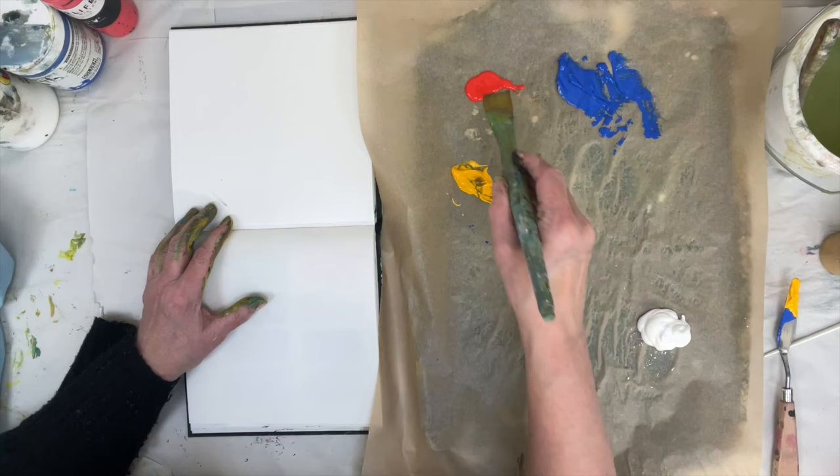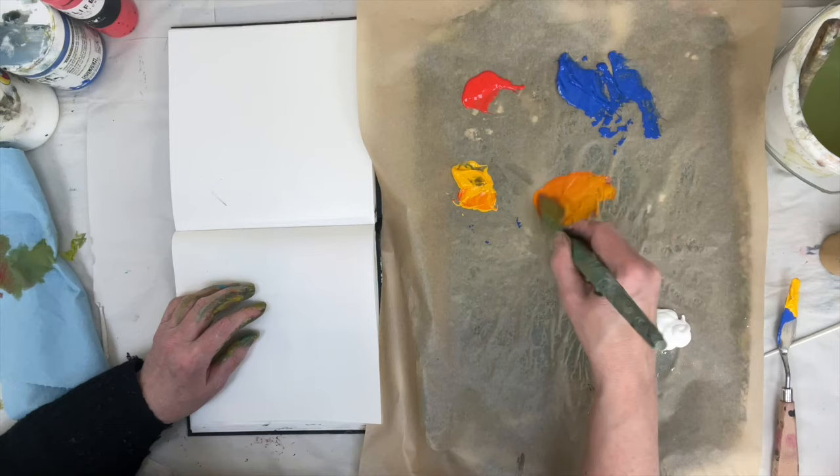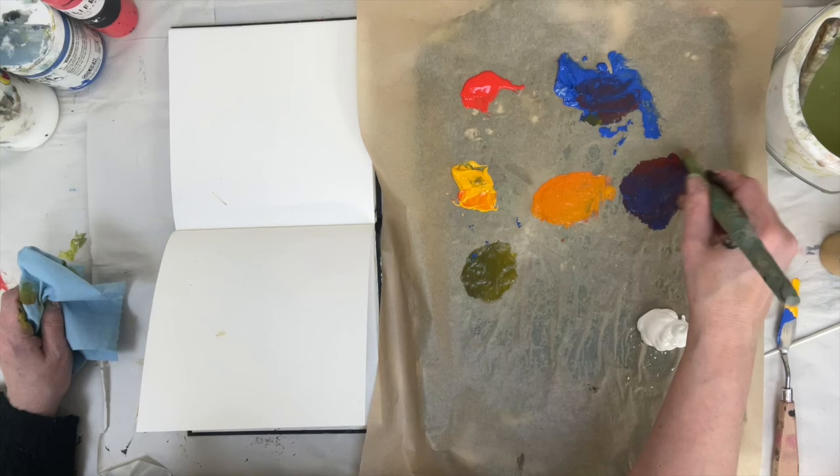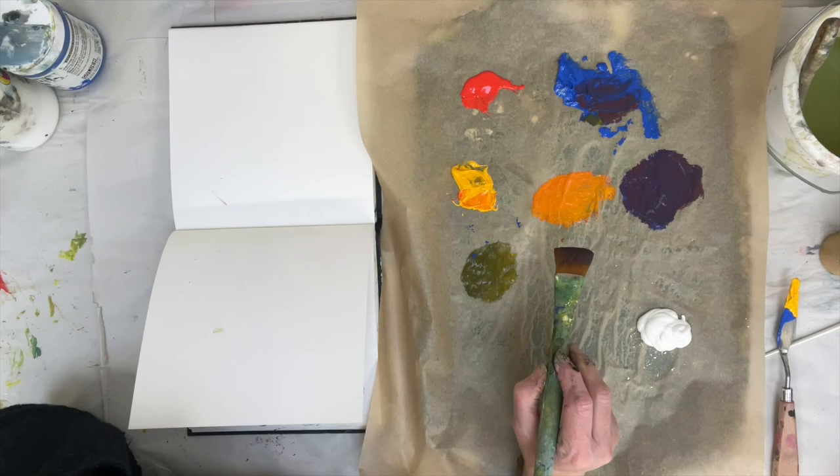Here I've got three primaries: red, blue, and yellow. If I mix red and yellow I'm going to get orange. If I mix blue and yellow I'm going to go towards greens, and if I mix blue and red I'm going to go towards a lilac. If we want to make a neutral, any combination of complements will make a neutral — complements will always dull each other down.